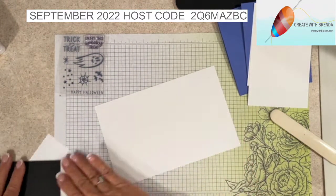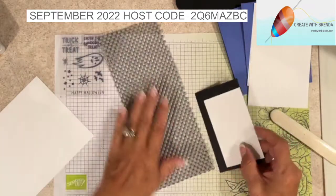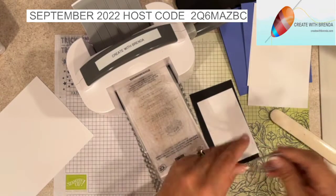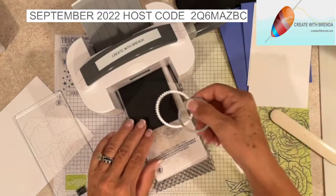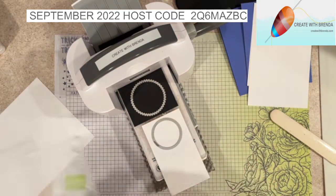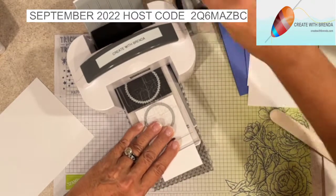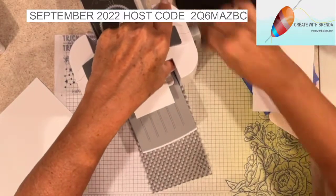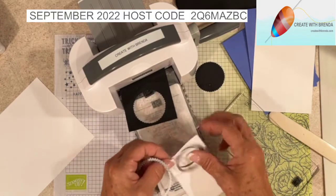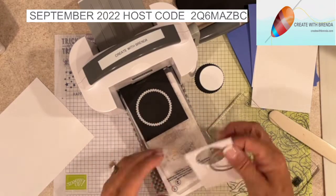I have a couple of scrap pieces of Basic Black and Basic White, and I'm going to bring in my Mini Big Shot and the layering circle dies. I want to cut the scalloped circle in Basic Black and the smooth-edged circle in Basic White, pushing them up close to the edge to save material since I'm making two cards. We'll need to do two passes to get our circles - so here's our scallop and here's our straight edge - and let's do that one more time.